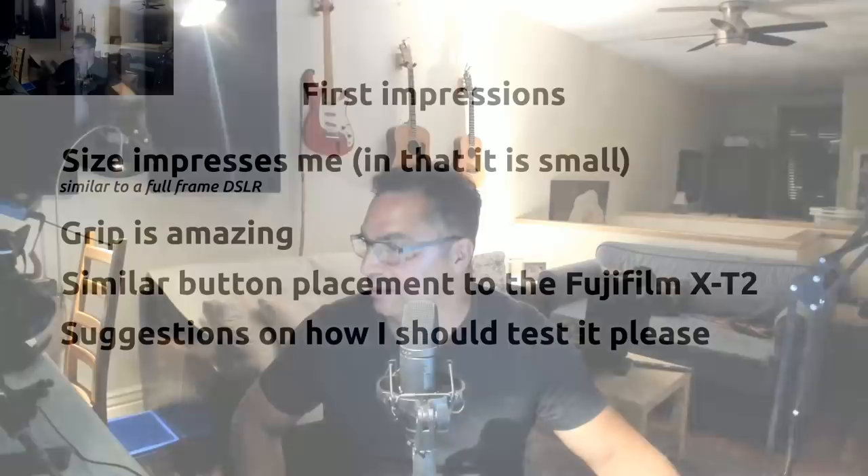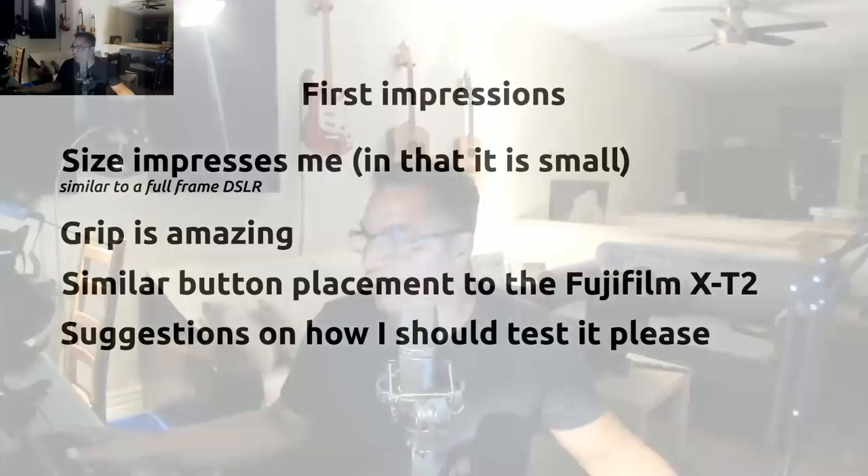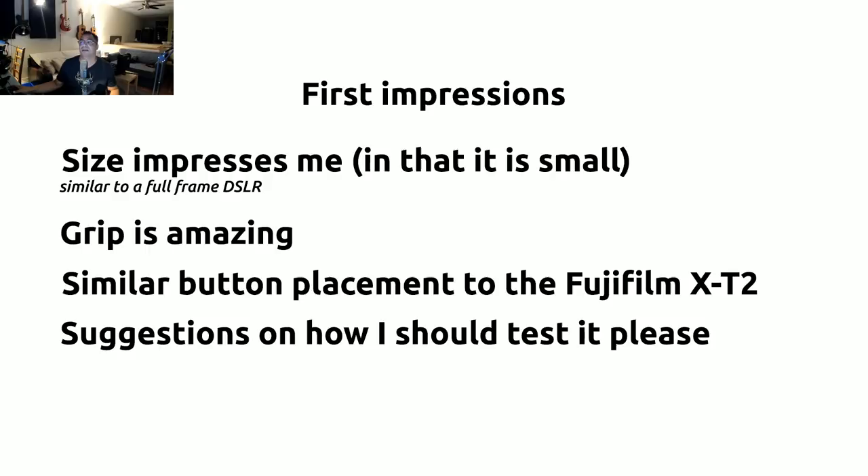The size impresses me a lot in the fact that it is small — small for medium format. I would say it is about the size of a 5D Mark 4, maybe a tad bigger. The sensor is gargantuan — look at my hand next to it. Having that sensor size in a mirrorless camera means they can actually bring down the size of medium format, which is really cool. It's surprisingly small — I've picked up a Hasselblad and a lot of the other cameras, and this is surprisingly compact.